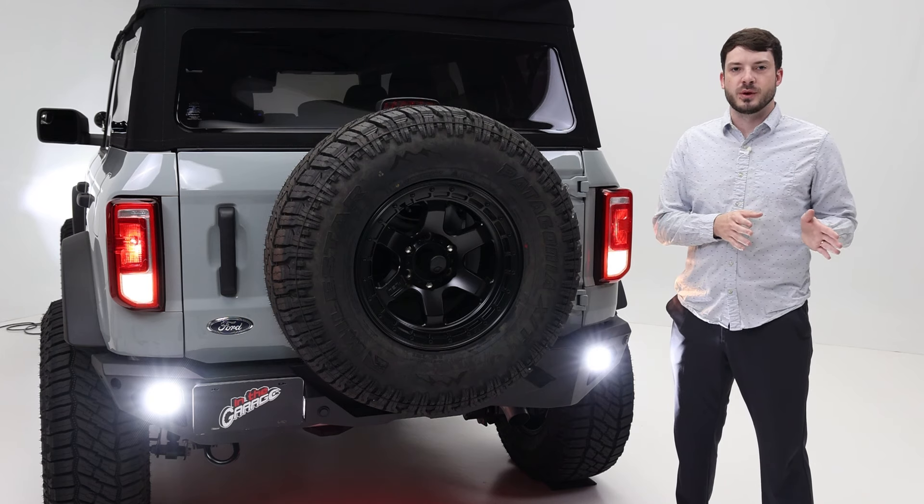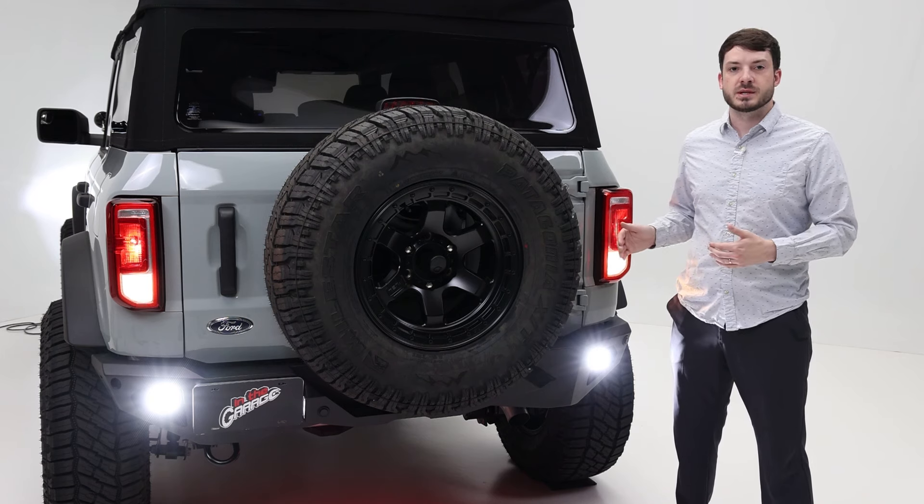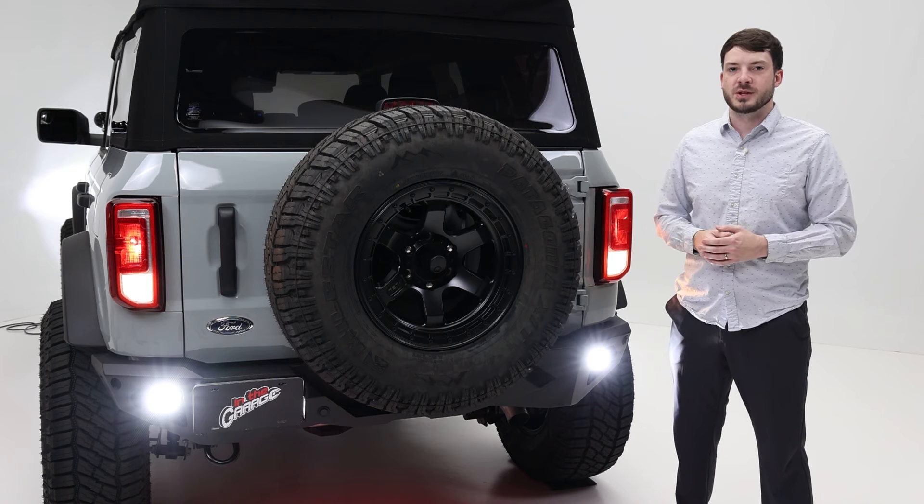When you're needing to back out of a tight spot off-road, the D-Series Pro Diffuse Lights offer a softer lighting option to help get you back on the trail.